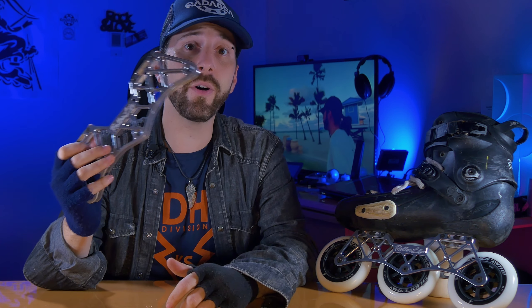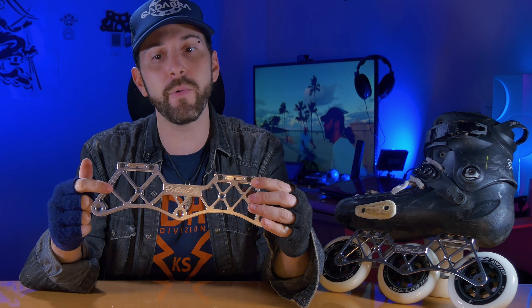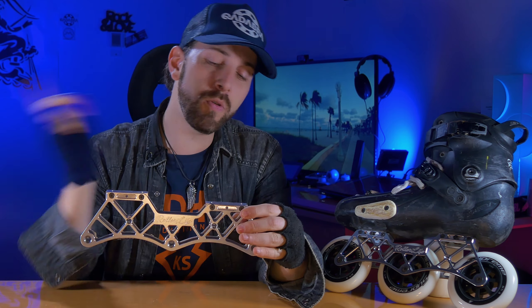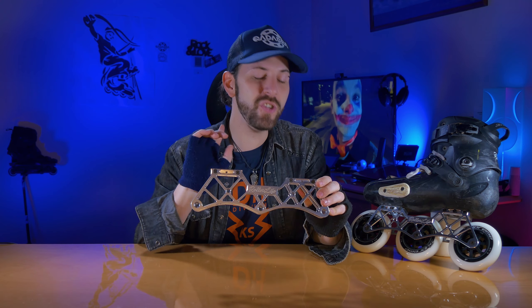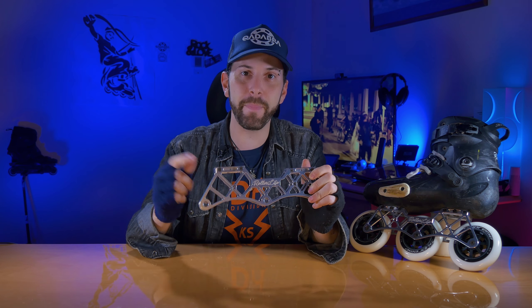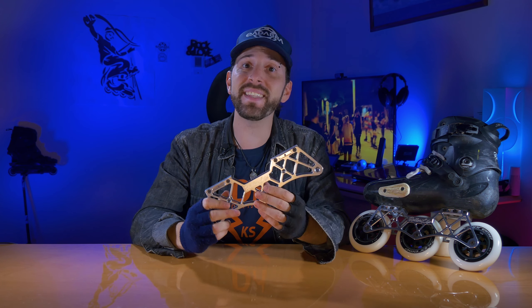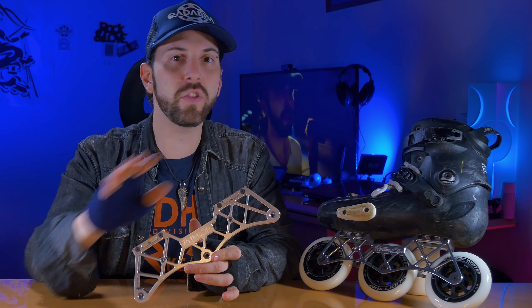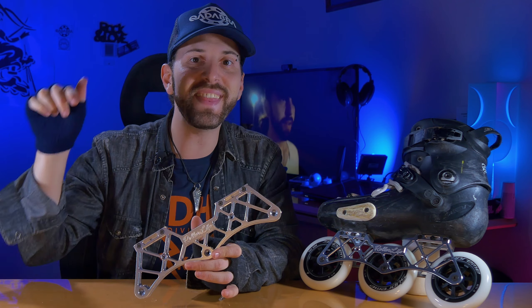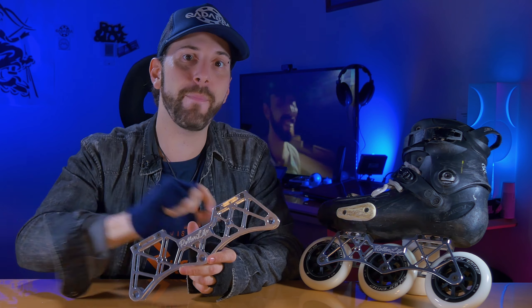The first thing you notice when you pick it up is how lightweight it is. It's really like a feather, and this is due to the large triangular cutouts in the middle combined with the arches between each axle. Don't let the lightness and the openings fool you though — it's an ultra-resistant frame with ideal rigidity. It's a very stiff frame that transfers all the power of each stride directly to the ground, maximizing every push.